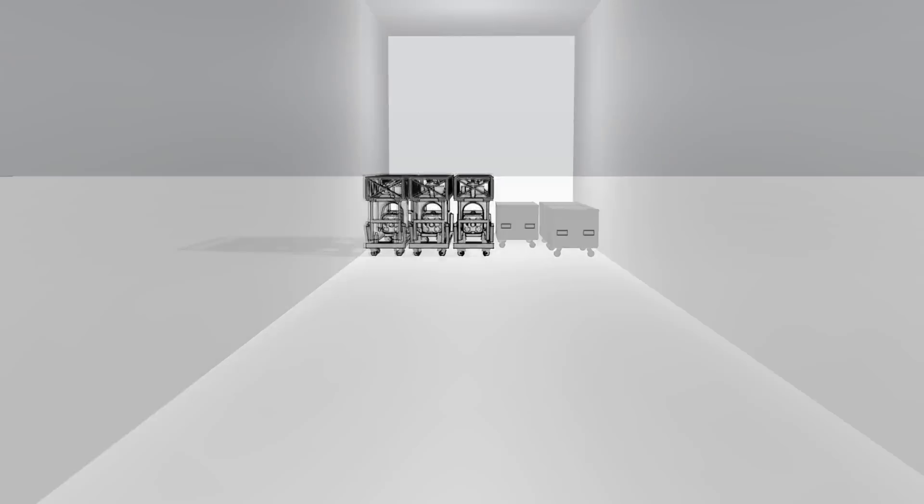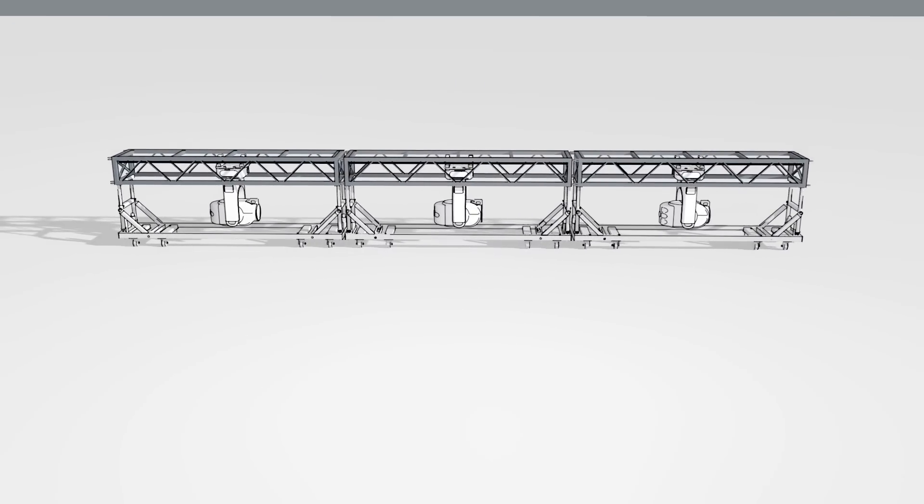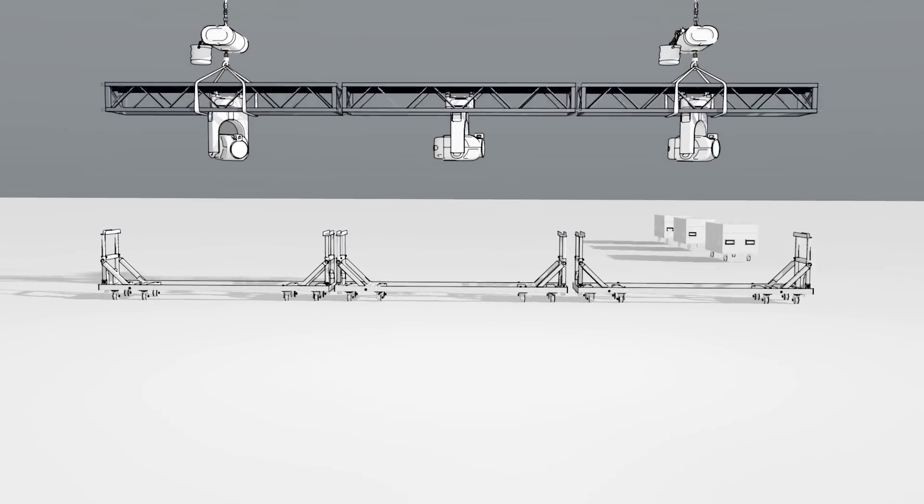Hello and welcome to an overview of the Ground Control follow-spot system. Here we can see three Bad Boy Ground Control luminaires in 30-inch back truss. The Bad Boys will actually operate in 24-inch back truss as well.